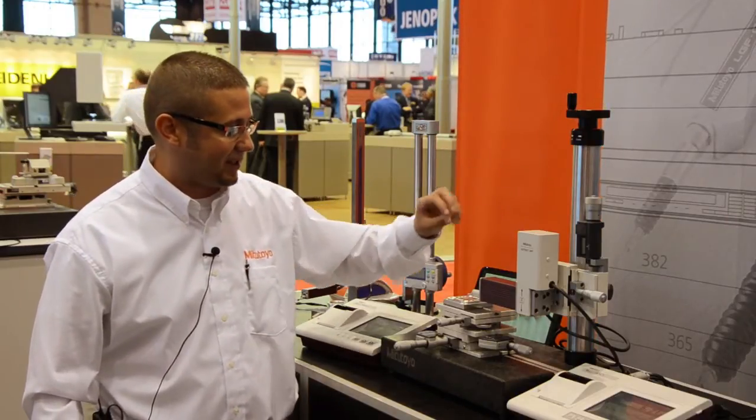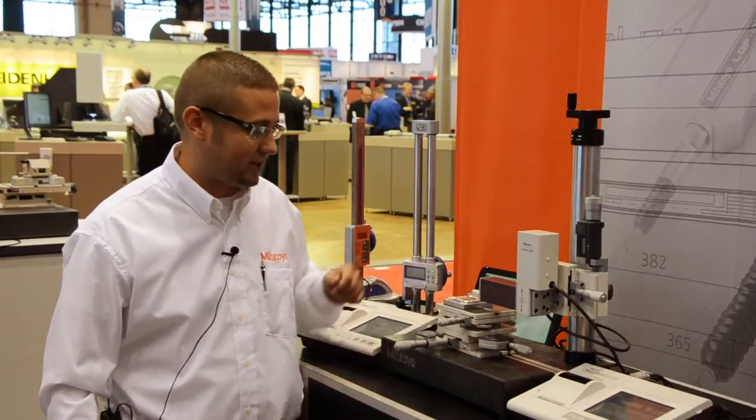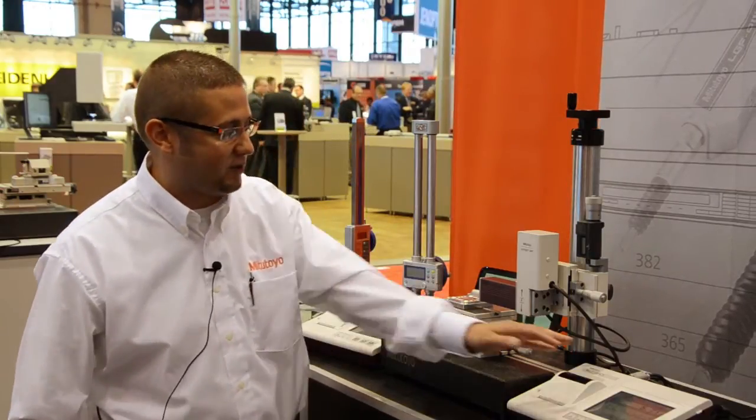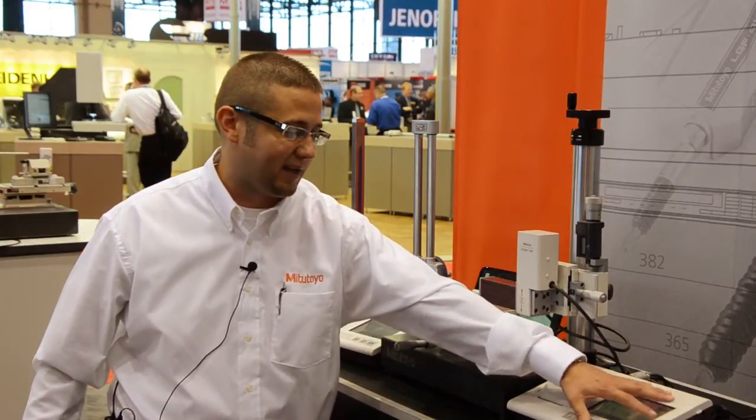The SJ410 series is a skidless system, which allows us to do roughness and waviness parameters. These amplifiers allow us to have direct SPC output along with SD storage capability so that we can save the data.